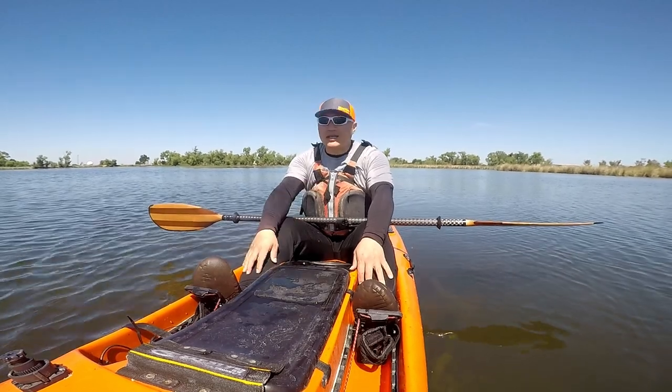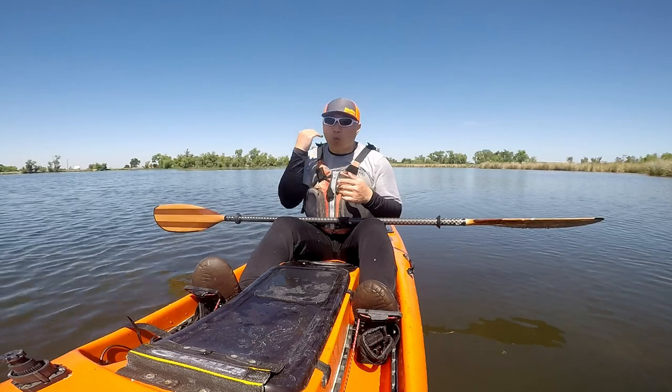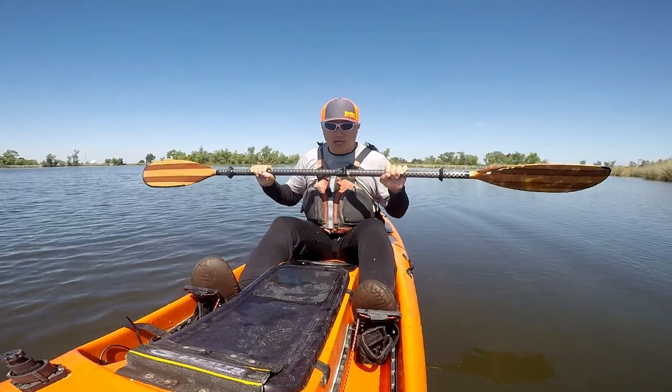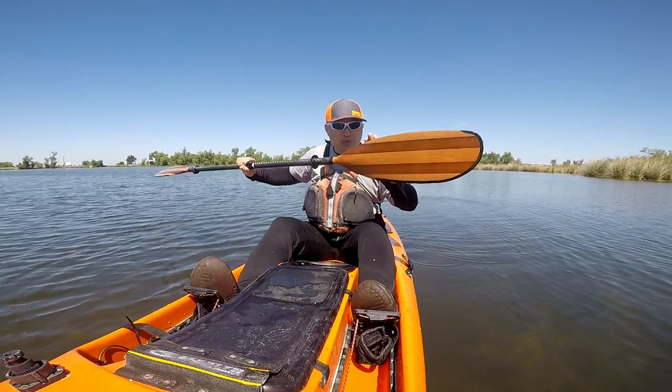The short version is: I love it. The longer version — let me explain why. The first reason is this paddle is light, very light. It's got a carbon shaft and a wooden blade, as you can see.